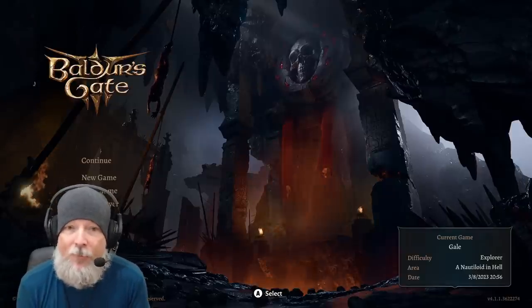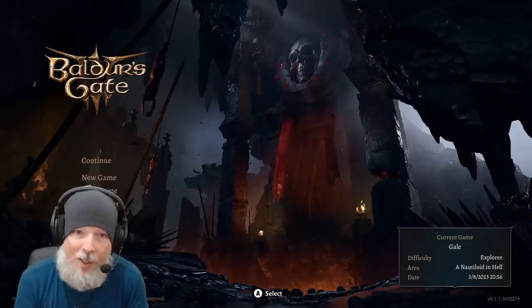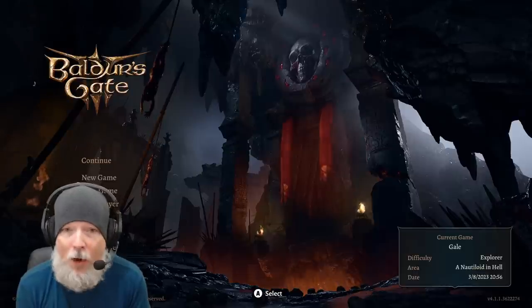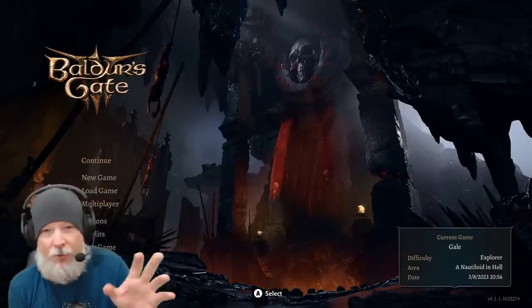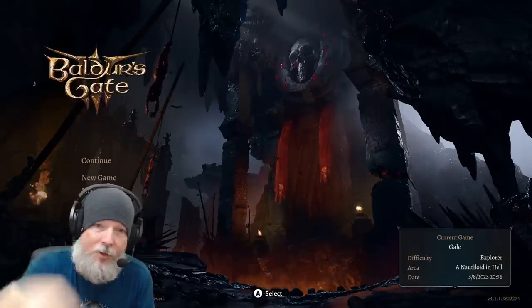If this is your first time to one of my how-to guides for Baldur's Gate 3, welcome aboard. Like, subscribe, and hit that bell icon so you never miss an update. We do daily streams from 10 a.m. onwards, with big bad boss fights every day at 5 p.m. Central time. Check out the other playlists and join the Discord — links are down below.